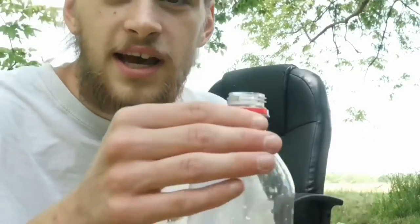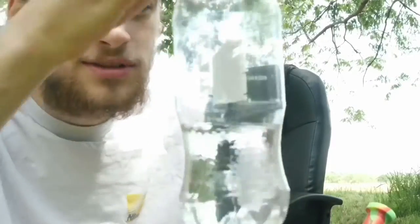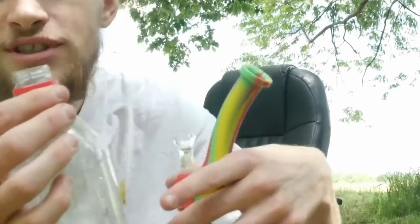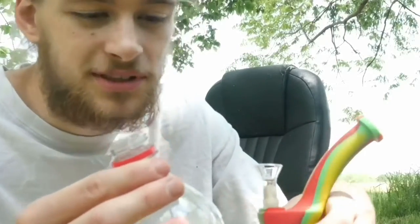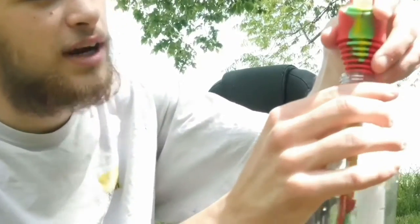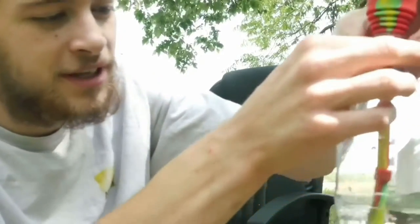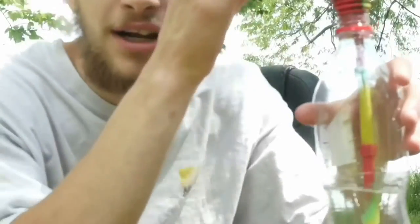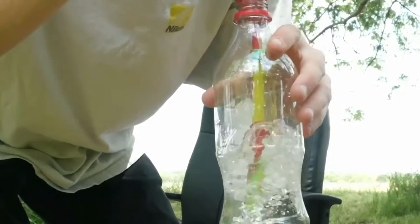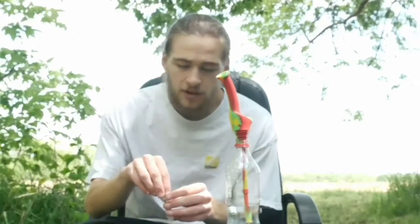We have the classic water bottle — who hasn't smoked out of one of these? But now we're not burning a hole and using a metal down stem anymore. We've got the Wax Made universal traveler pipe, so you just throw it right up in there and bam, it's ready to rock.